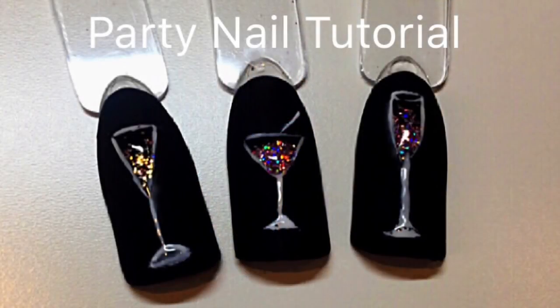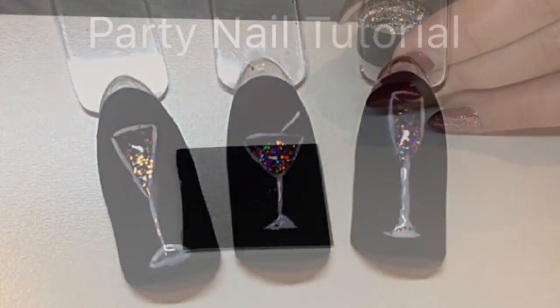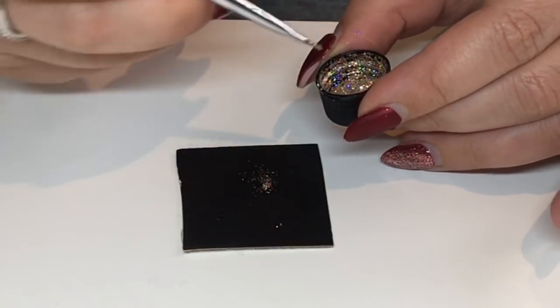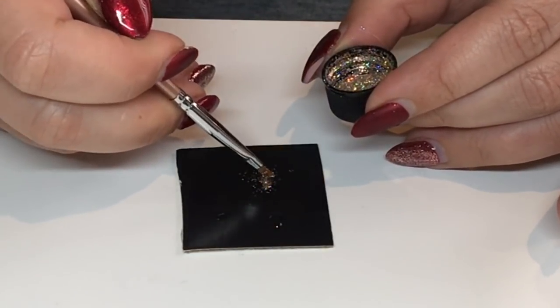Hi everybody! In today's video I'm going to show you how to do a glam cocktail and champagne glass nail tutorial. First of all, decant some glitter onto a piece of card and mix it in with a bit of clear base coat or top coat to create a paste. Put that to one side.